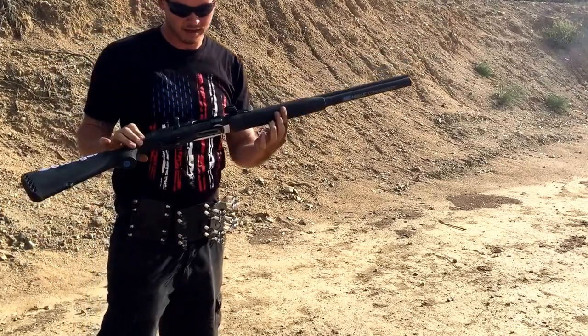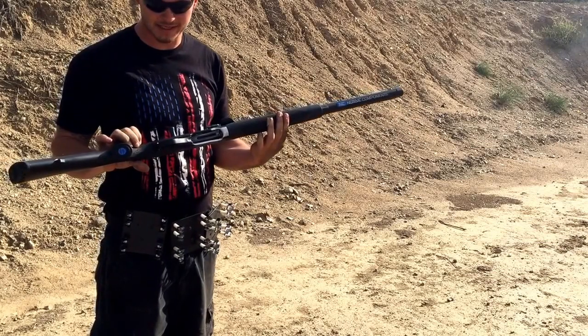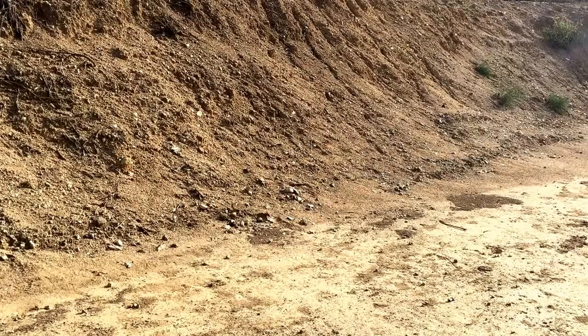Locked back — all of them fed and ejected perfectly. You'll notice there was a little pause on my second round because my target fell over, but it worked, no problems. I've been running these for a little while without any issues.